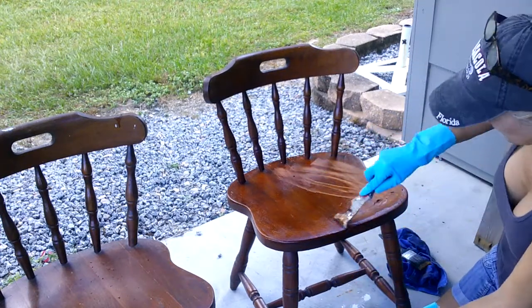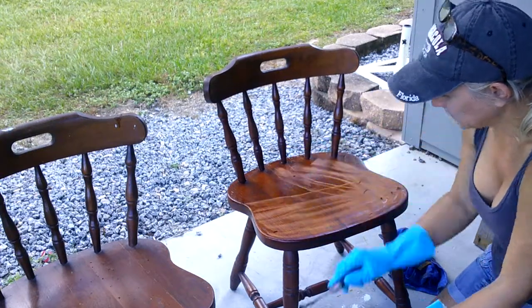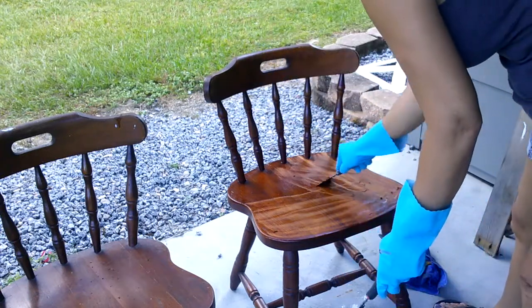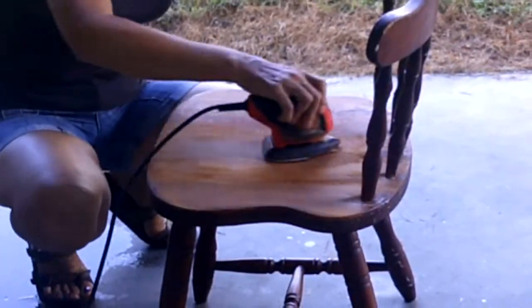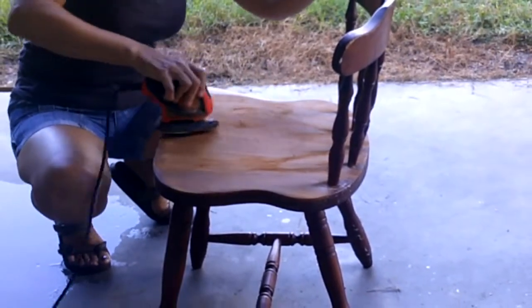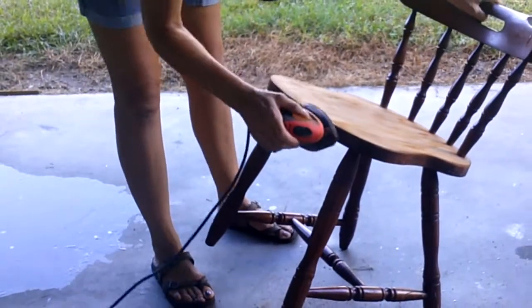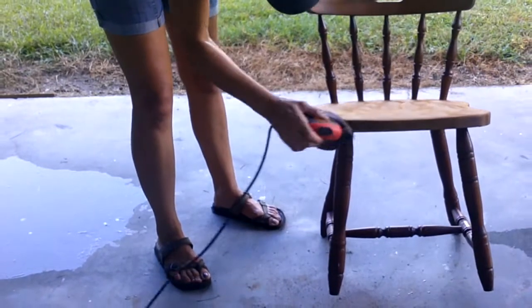Once the tabletop was completely stripped down, I moved on to the chairs. I'm just going to stain the seat of the chairs, so I repeated the same process that I did with the tabletop. After using the chemical stripper, I sanded the areas down once again — this is to ensure that all the chemical is off the wood and that any leftover debris is sanded down.